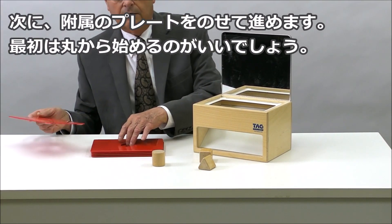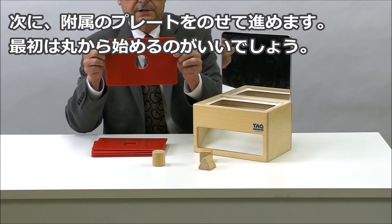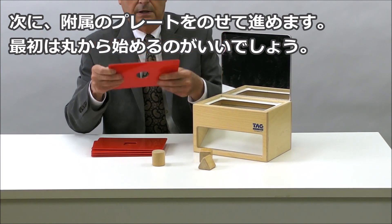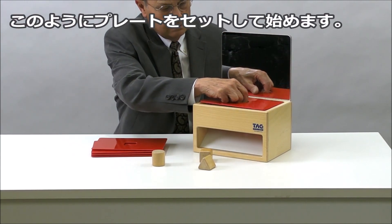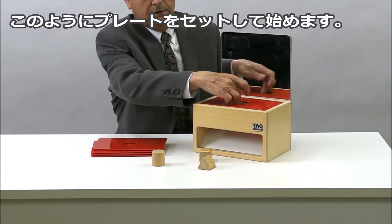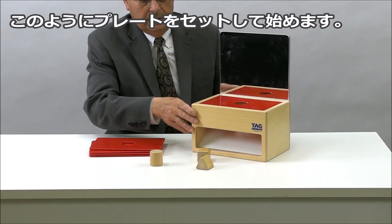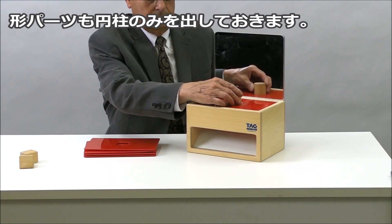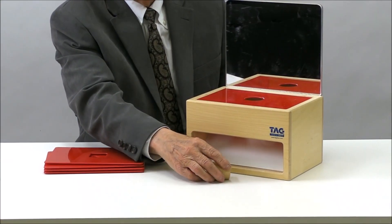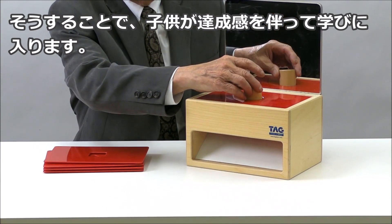Then you start them out discriminating the shapes with the circle, since that's the easiest shape. These come with little Velcro tabs on here so once you put it inside it won't come out — the child can't pull it out. Then you just take the one shape and have the child place the shape through the hole, grab it, and try again.